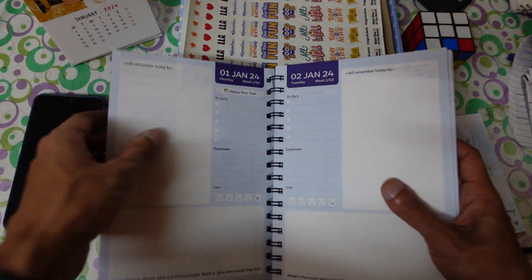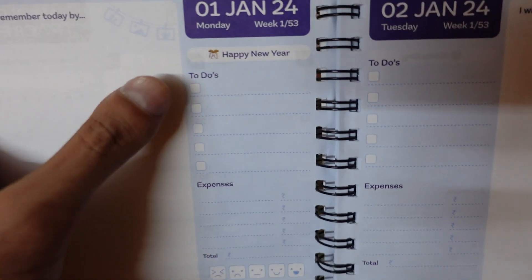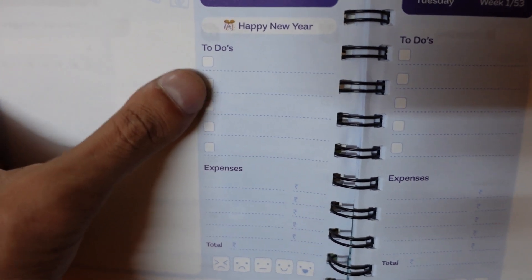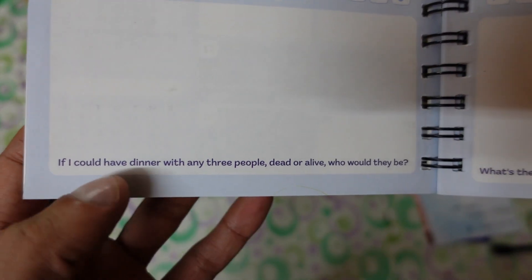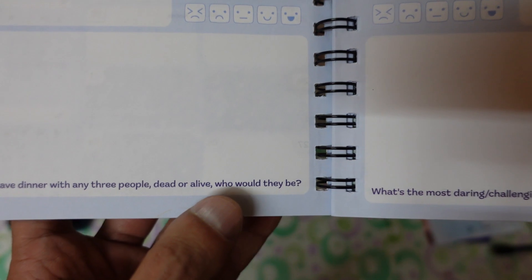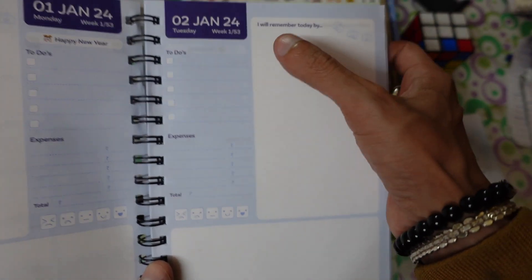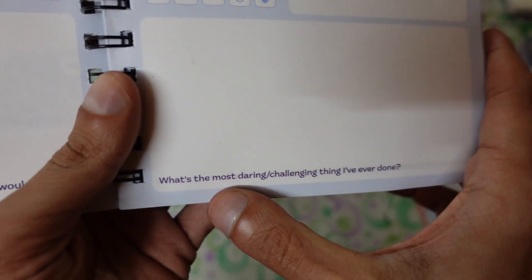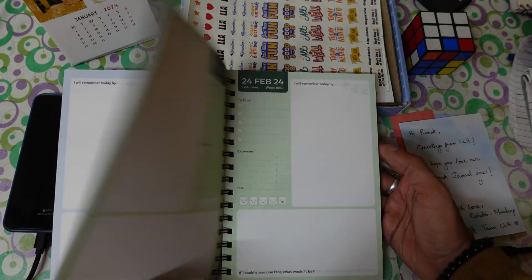Opening to the first page — January 1st — you'll see 'I will remember today by,' where you write memorable moments, like traveling or things you accomplished. Below that is the to-do list, such as working on a project. There's an expense manager at the end of the day where you log all expenses and a total. You also rate your day — good, bad, or okay. Each page ends with a unique question, like 'If I could have dinner with any three people, dead or alive, who would they be?' You answer something different every day.